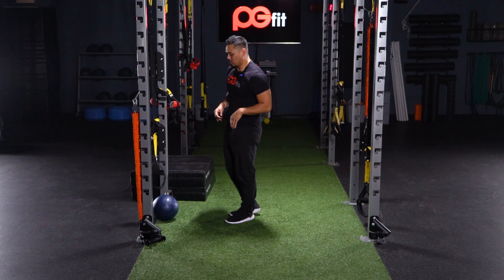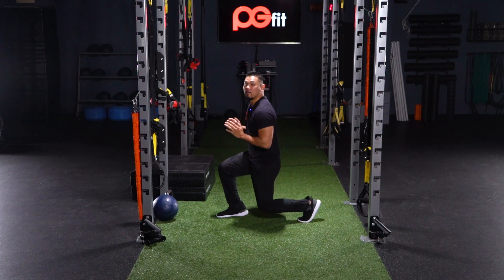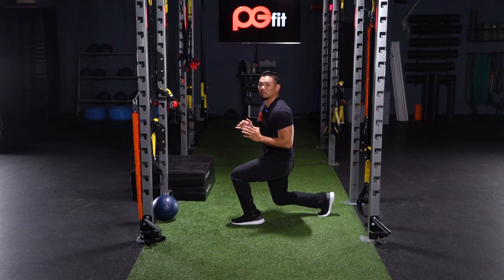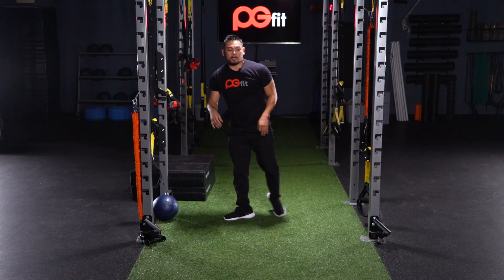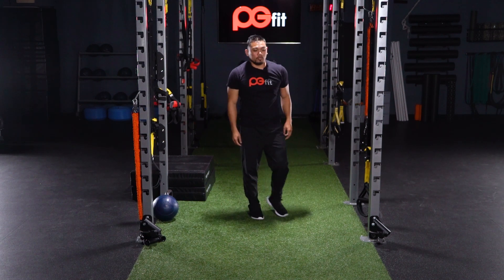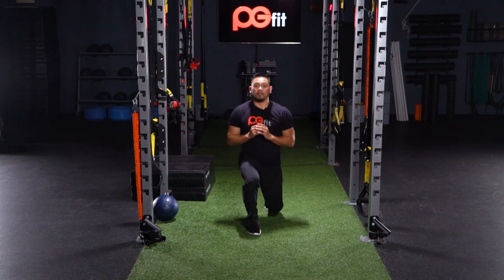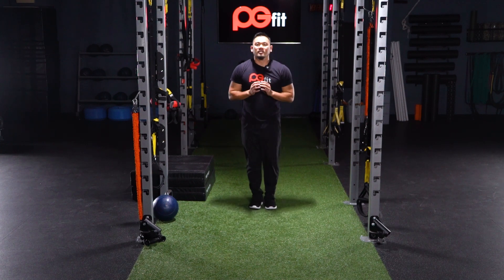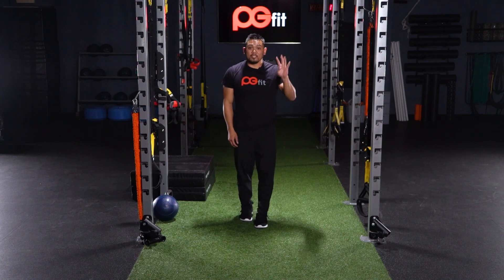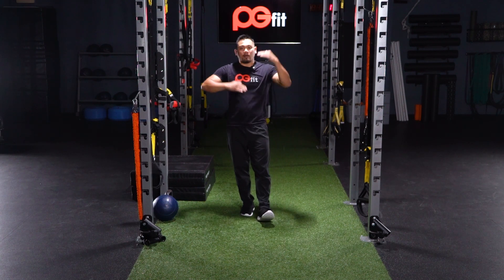Our last set of exercises: for power we will be doing plyo lunges — load up, explode, load up, explode. Then for strength we'll do alternating lunges. If you want to add weight, feel free. Remember, it's four sets, 45 seconds per exercise, back and forth.